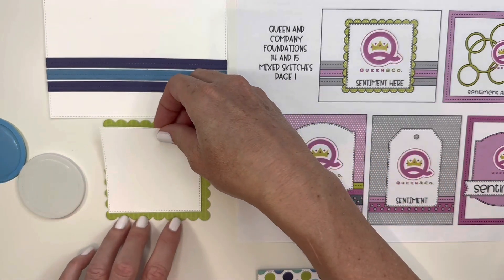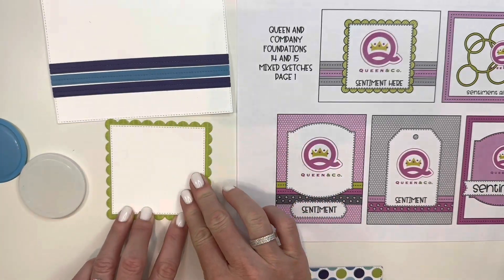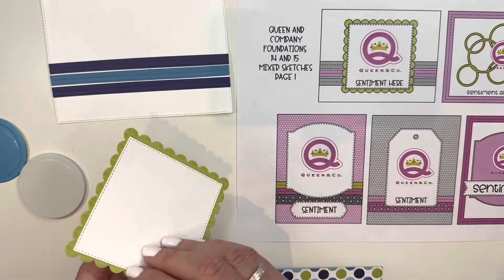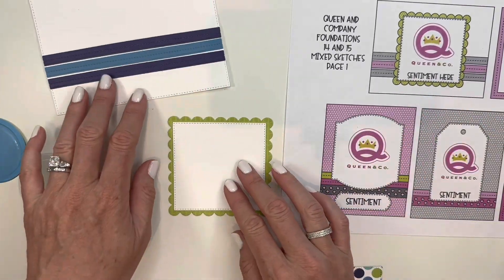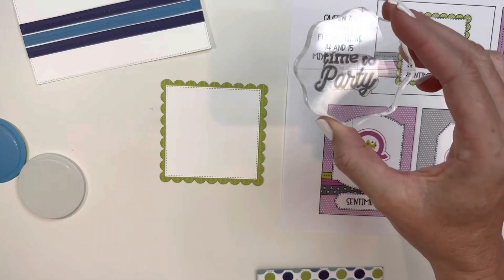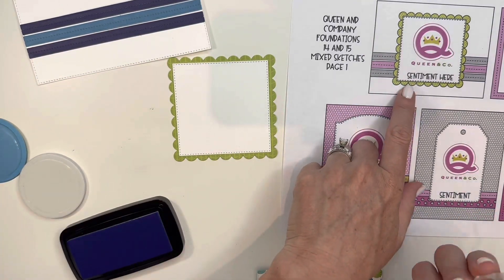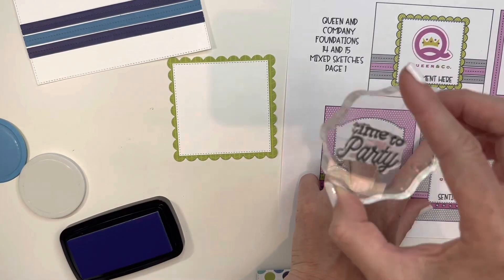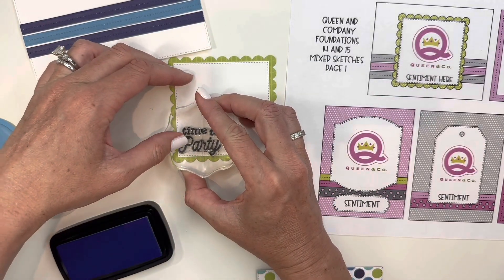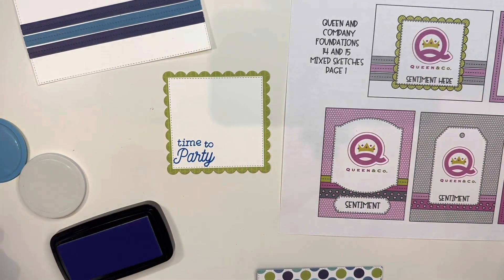I'm going to layer that on my square so now I've got a great background for my shaker. I'm going to stamp this before I adhere it onto my card — I am using the stamp 'Time to Party.' In the sketch you've got the stamp across the bottom, but because this is a larger stamp I am going to place it over to the side so there's room for my shaker as well.